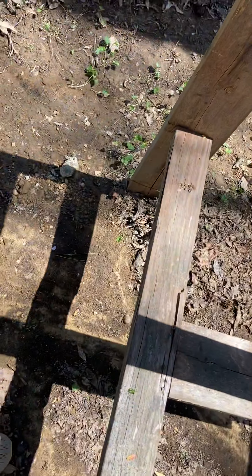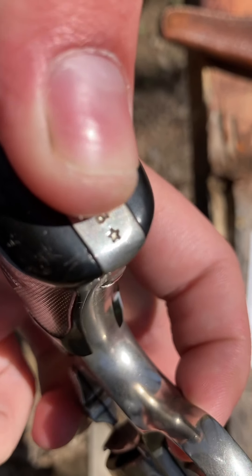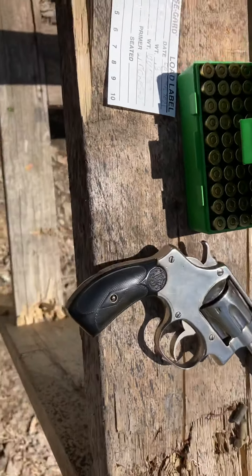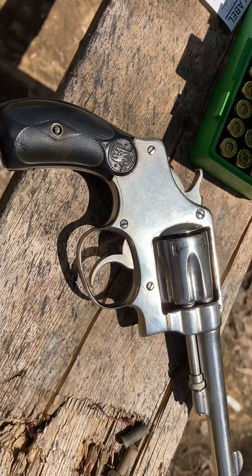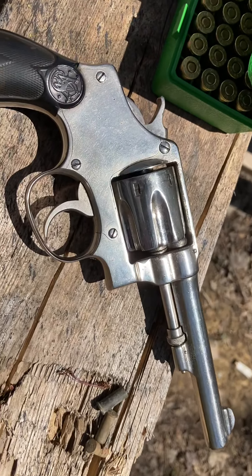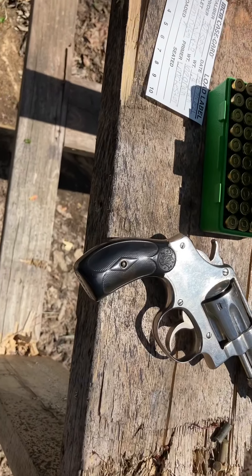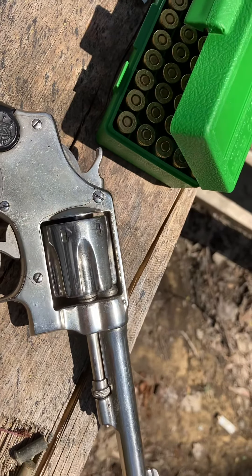It has a star in the serial number, which I'm not going to show the whole number because, well, you guys know what's going on right now. My grandfather had one just like this — been blued — but it had the six-inch barrel on it. I've been trying to get it off of him for years but he never would get rid of it, so I just decided to buy me one.